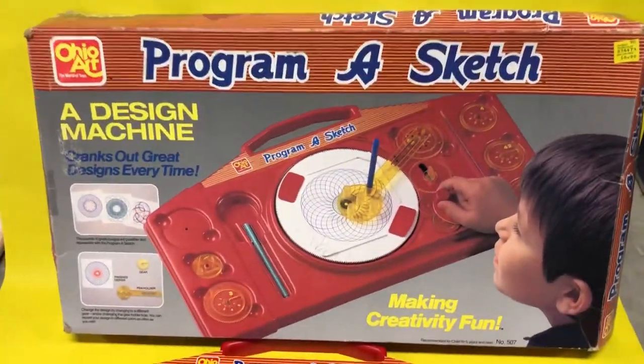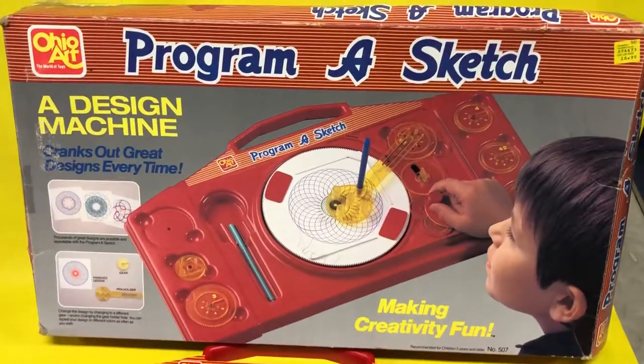So what did you guys think of Program a Sketch? Did you use it? Did you love it? Wasn't it cool? Comment below.